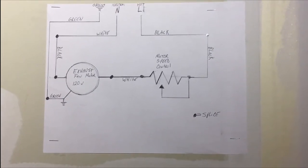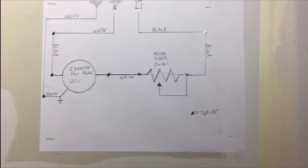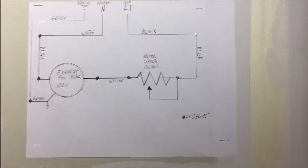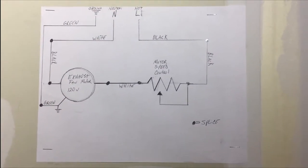It's above the ceiling, so no one's going to see it unless the person has to troubleshoot the fan. They'll know what to do, where the splices are, where the speed controller is, and all that.